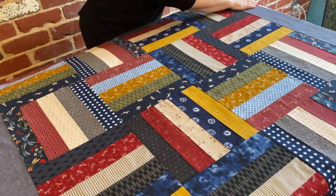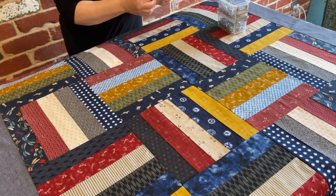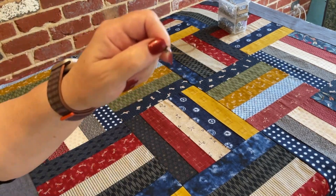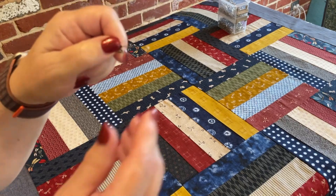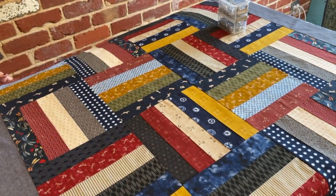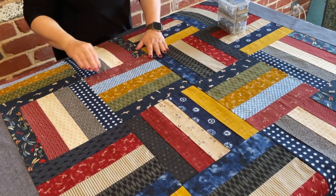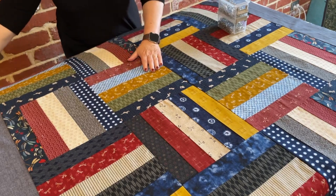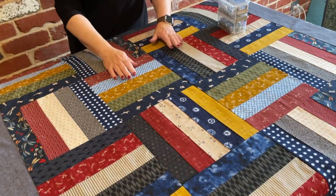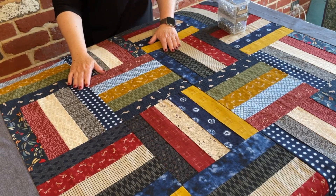I'll bring it to the camera — these are proper basting quilting pins. You can see they have a slight bend, and that's to help the pin go through all three layers of the quilt. I'd also like to point out that underneath I have my cutting mats, purely so that when I'm putting my pins in I'm not scratching the top of the unit I use here.